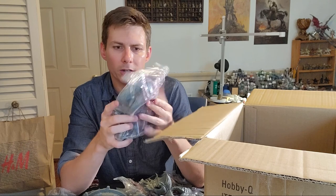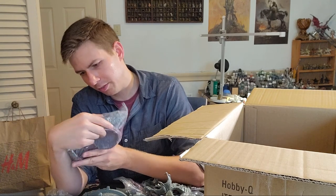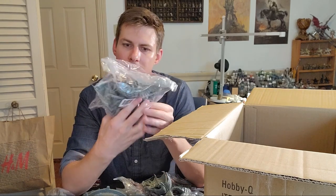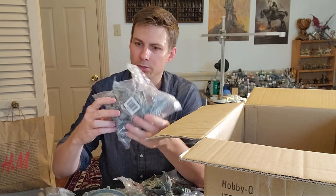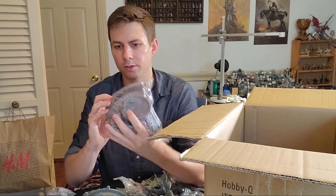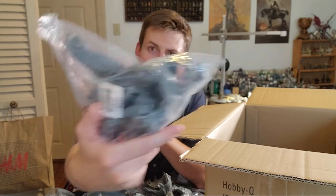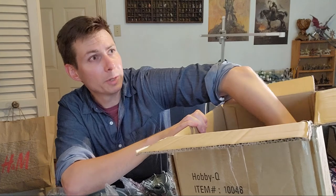Another big dragon — because you need more than one. This thing is heavy, probably a pound of plastic. It looks thick too — might have to pin this guy actually. The wings are even bigger than the other dragon; I would say it's at least a third larger again. Where the hell am I going to put all this stuff?